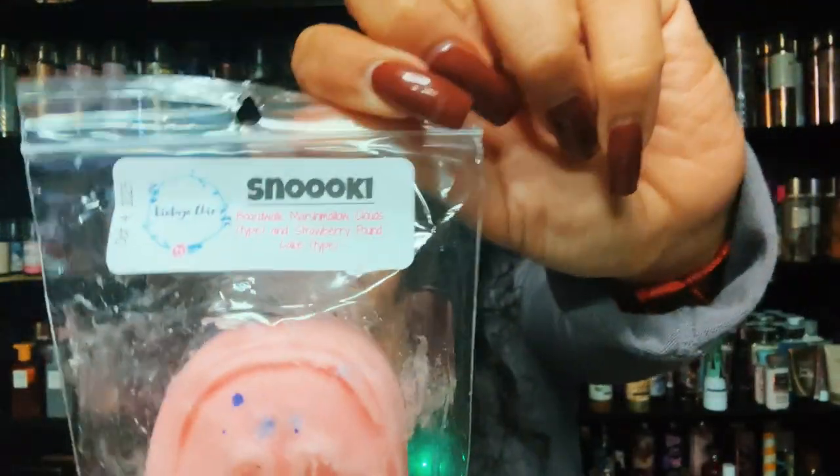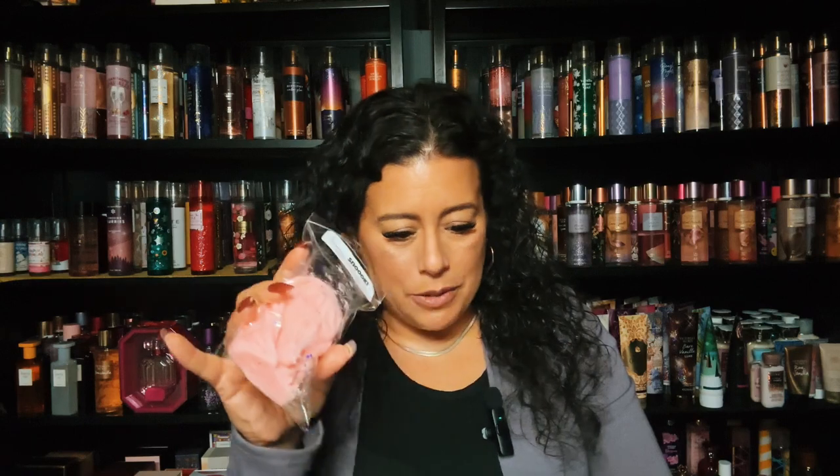I picked up two Snookies. Snooki is boardwalk marshmallow cloud type and strawberry pound cake, and I love boardwalk marshmallow cloud. It's the ghost face label. It leans a little body care to my nose but that's alright mixed with strawberries — really, really pretty. You get that strawberry and that boardwalk marshmallow cloud, very very nice.